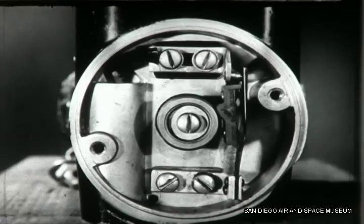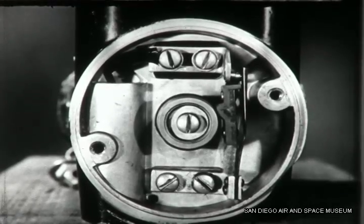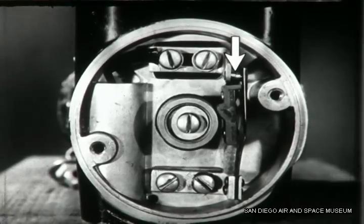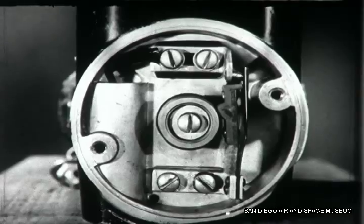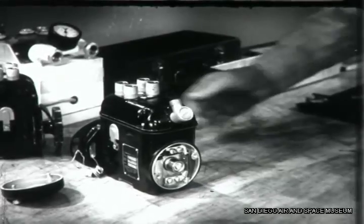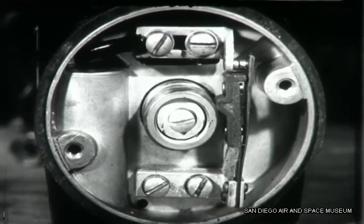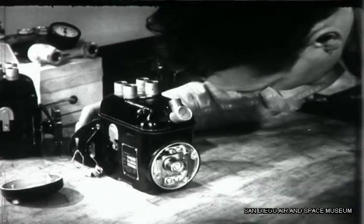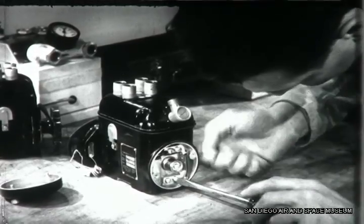The breaker assembly is now exposed where you can inspect it. Your principal job is to see that the breaker contact points are in good condition and that they open at the proper time. It appears that these contacts are pitted and probably should be replaced with new ones. Unless the contacts are in good condition, the spark delivered to the cylinders will be weak.